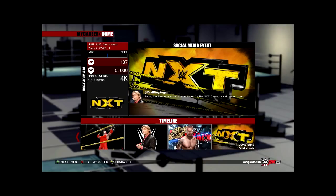There's a tweet from RealKingRegal: 'Today I will announce the number one contender for the NXT Championship — stay tuned.' And that's where I'm going to leave this episode. Stay tuned and we'll see you next time when we play some more WWE 2K15 My Career. Thanks for watching.